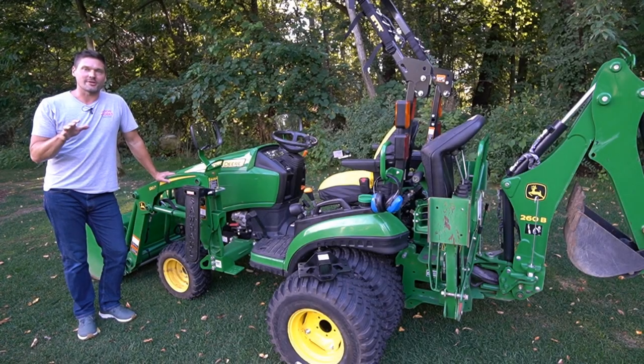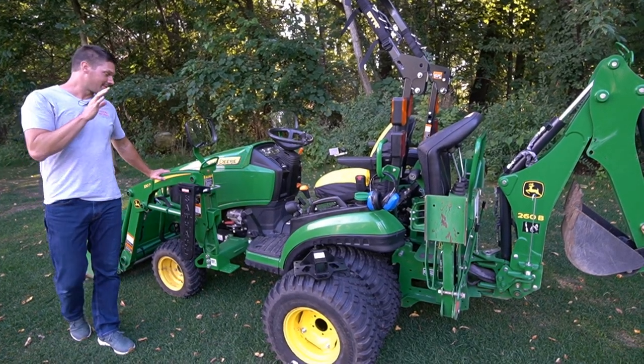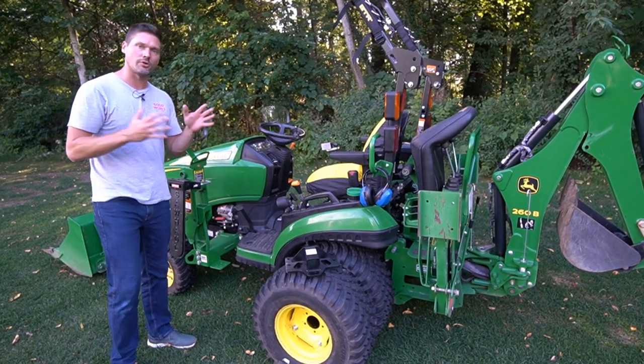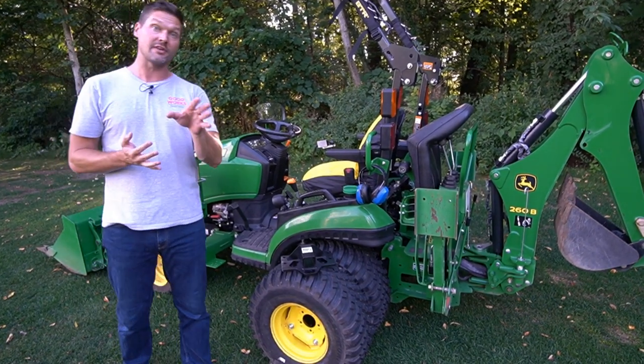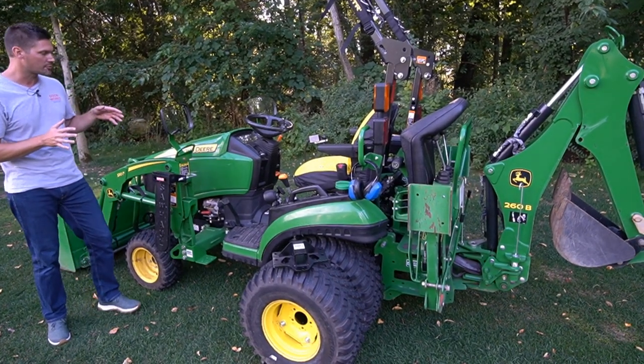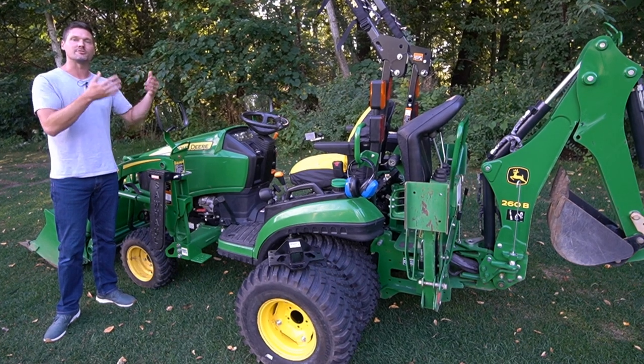Hey guys, welcome to Good Works Tractors. I'm really excited to share some new custom items and accessories here for the John Deere 1025R — really the whole one series, the 1023E, even if you have a 1026R. Some of these accessories are also going to be compatible with larger series of John Deere tractors as well.